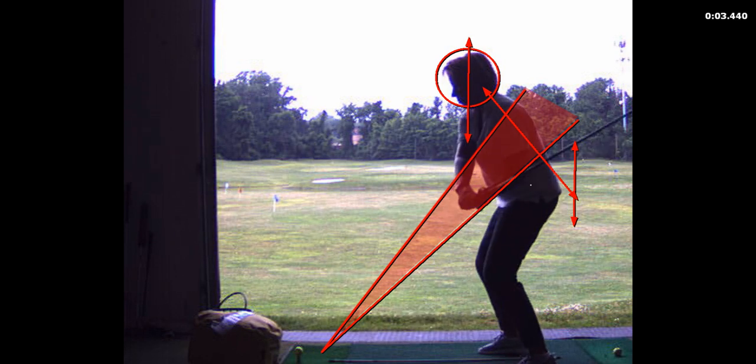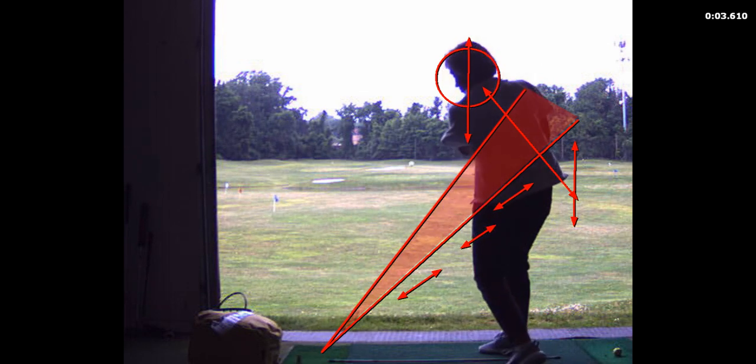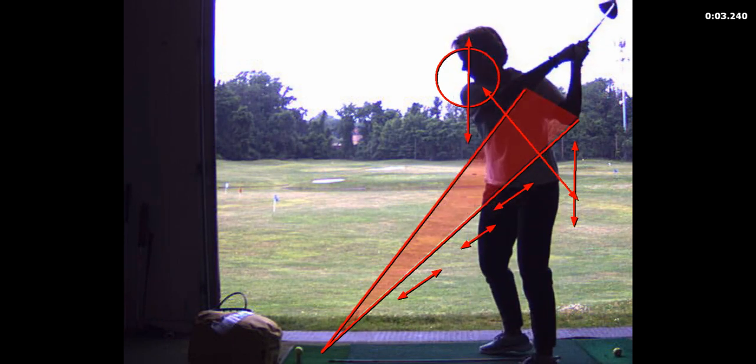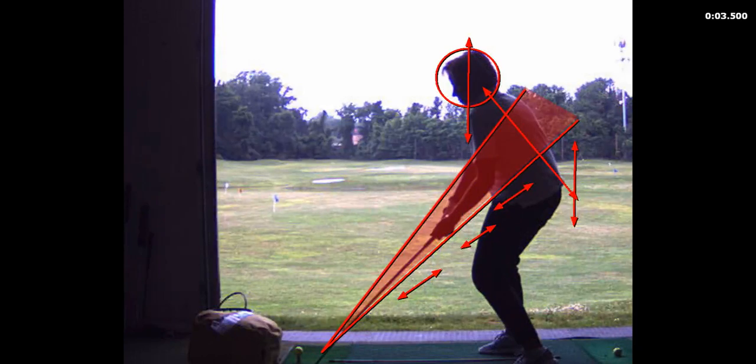The club head is too far underneath the plane here and you are hooking the ball. I want you to control the club with your front hand more — your right hand.